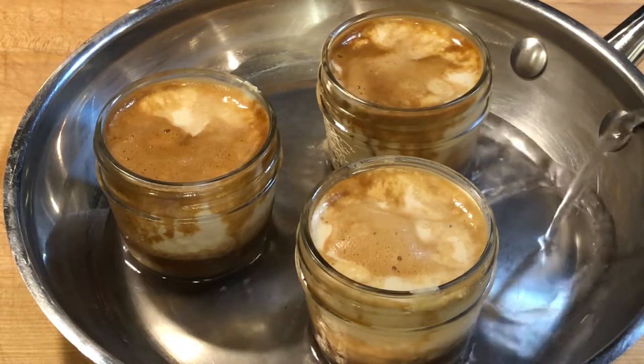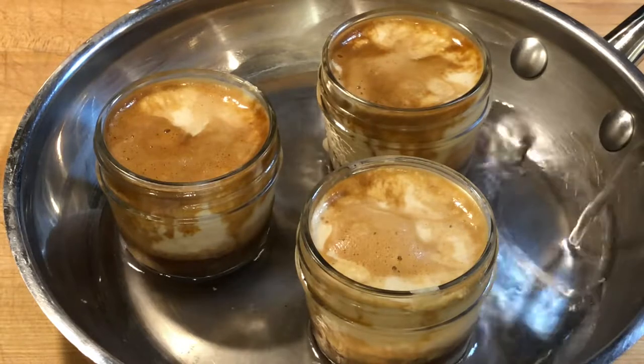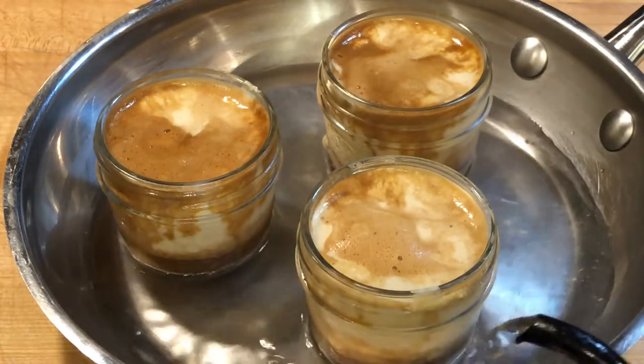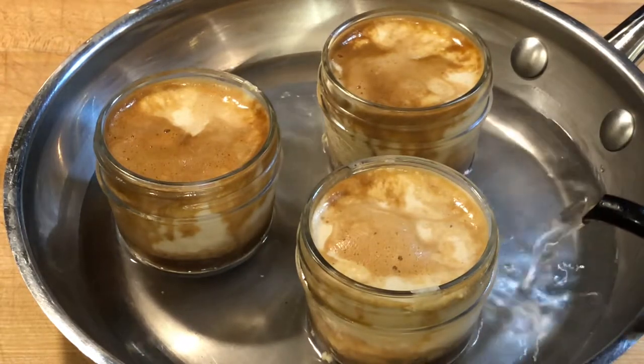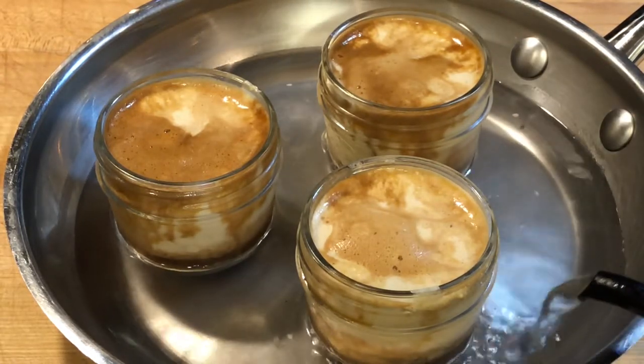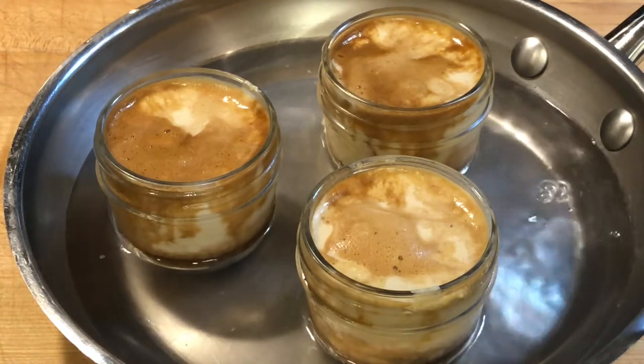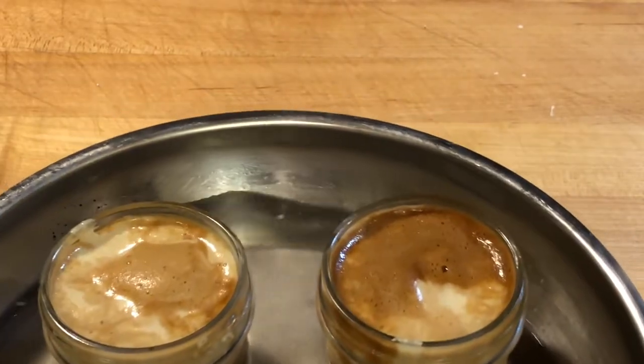I poured boiling water into the frying pan about 25mm or an inch deep to cook the sauce on the bottom of the glass at a cooler temperature. The espresso gets absorbed into the pudding as it slowly steam roasts in a 325 degree Fahrenheit oven for 40 minutes.